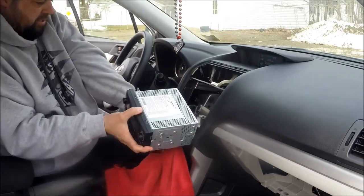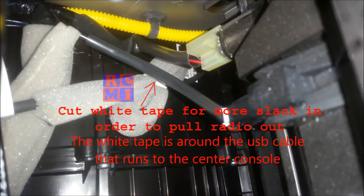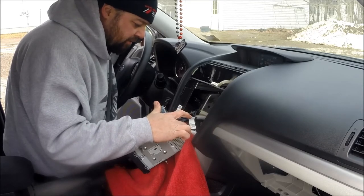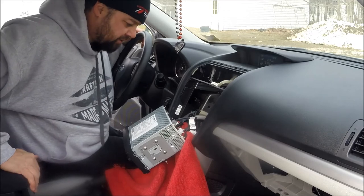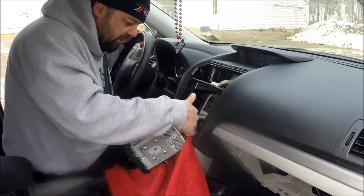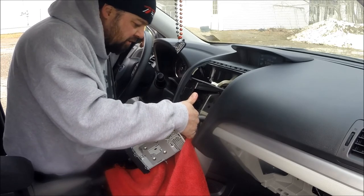Use that same rag to protect your dash so you don't scratch anything. And then you've got your antenna, which does not need an adapter. Your USB that's going to your center console USB, your ground wire, your main harness, and then another plug between those that is for your auxiliary input that's also in your center console.